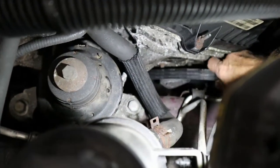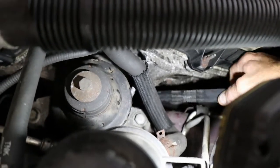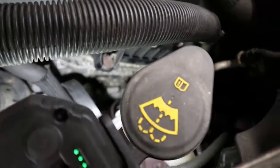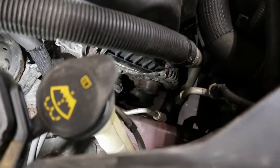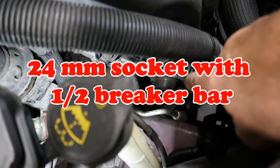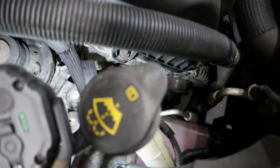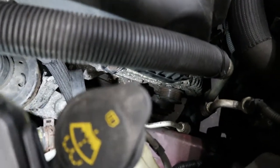As you can see down here, I've removed the belt to the alternator and the compressor — they're one belt. I already put a 24 millimeter socket on the alternator pulley and I was able to break it free. And I'll show you what I did down at the bottom with the AC compressor.